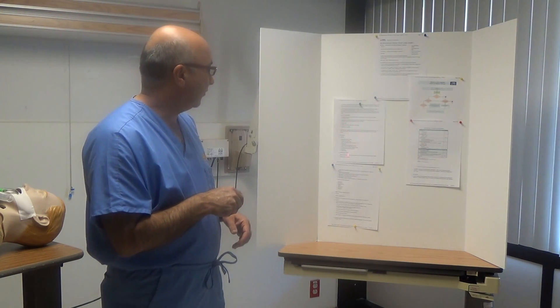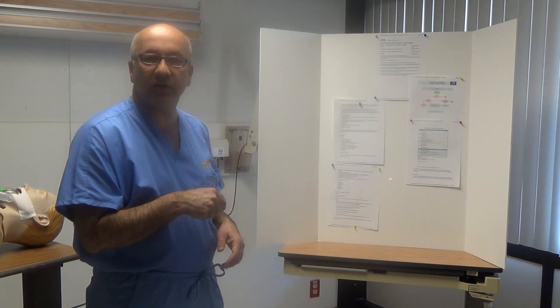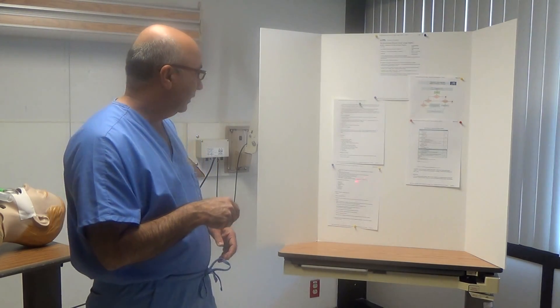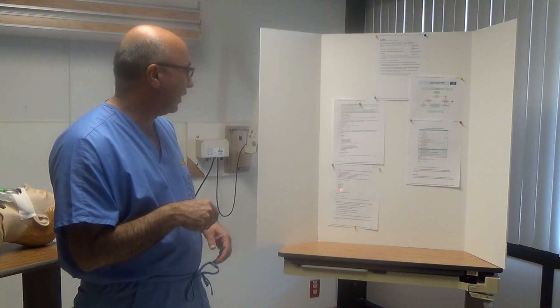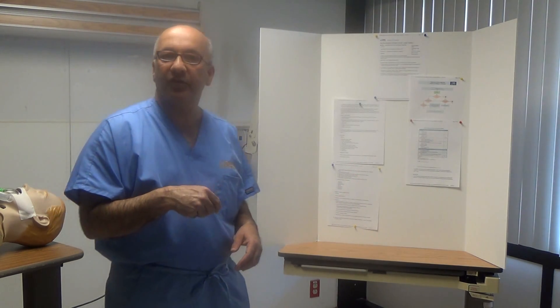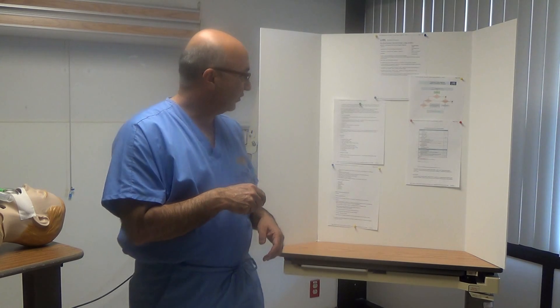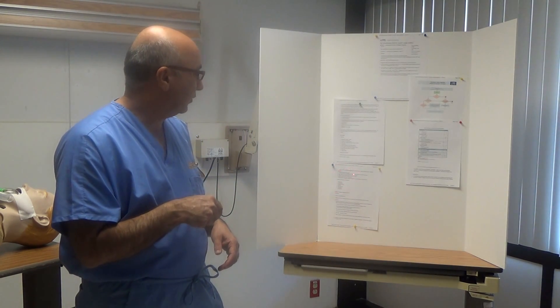Once the procedure is performed, there are possible complications to be aware of: bradycardia, bronchospasm, vomiting, bleeding, pneumothorax, hypotension, and hypertension. That is the reason the respiratory therapist must listen to breath sounds before and after the procedure.